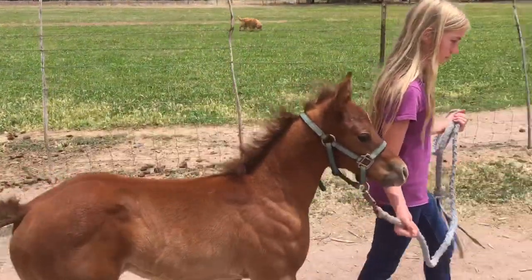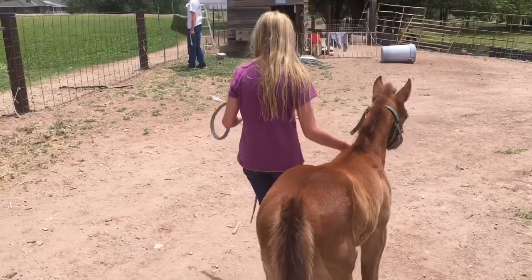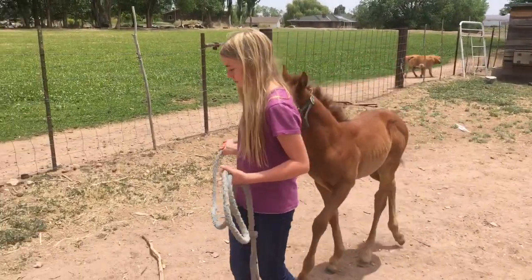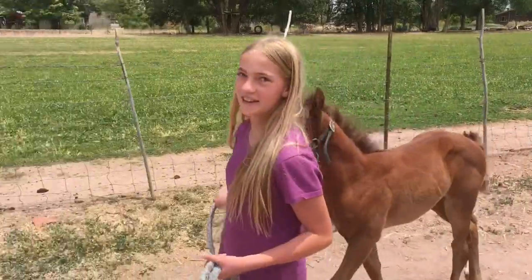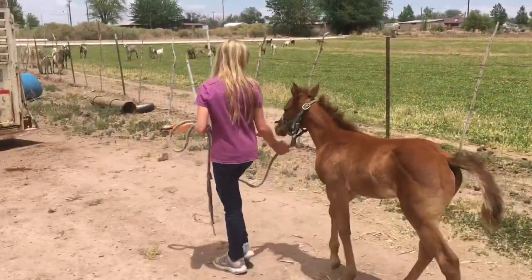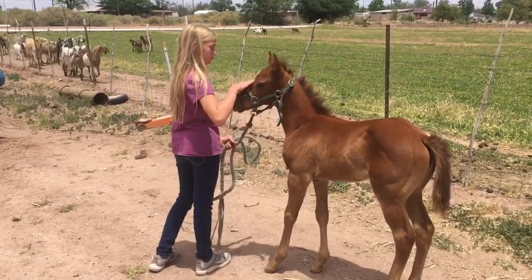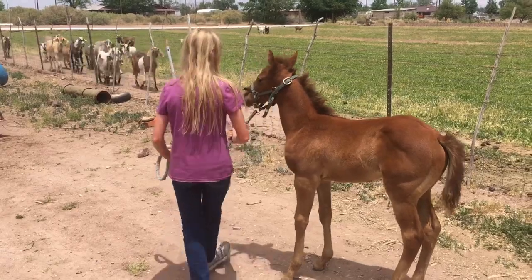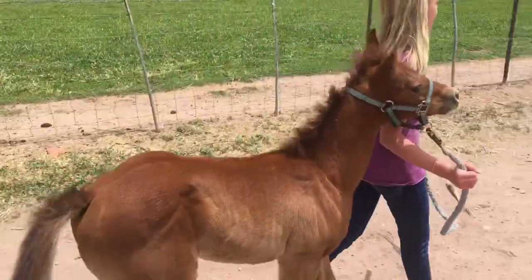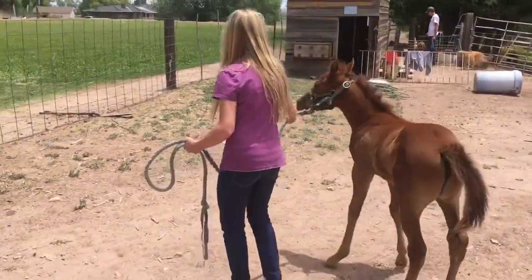After just a little practice, Casey's got little Ann leading like a champ. Casey, what's been your secret to get her leading good? Just doing it. It does take practice. She's done super good. She's about probably two months old now — maybe a month and a half — and now she leads like she's done it her whole life.